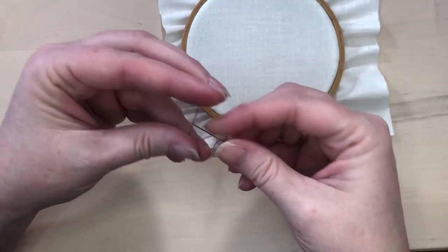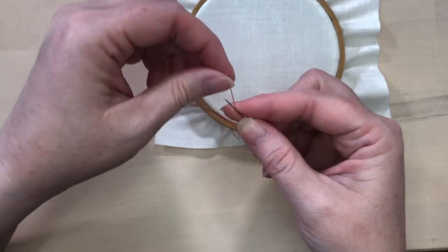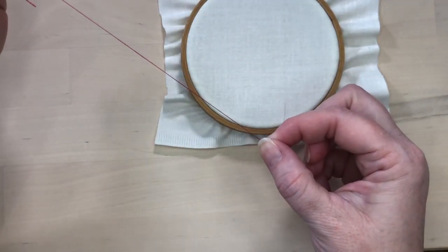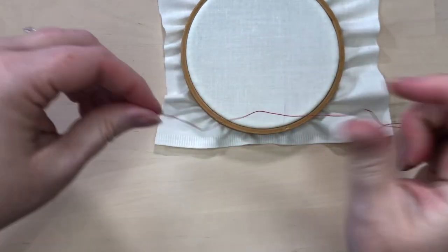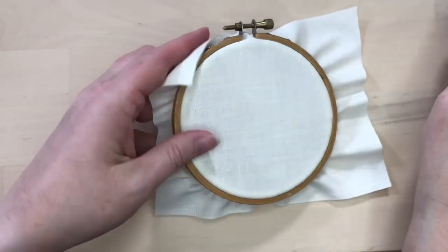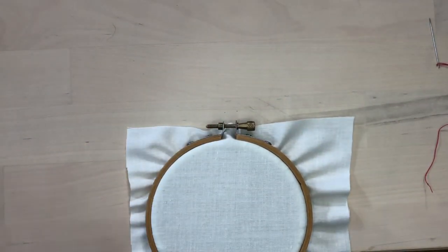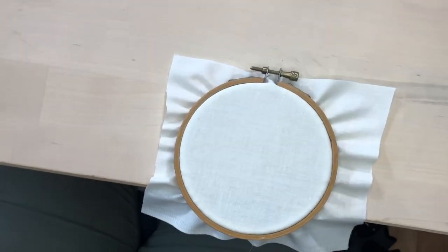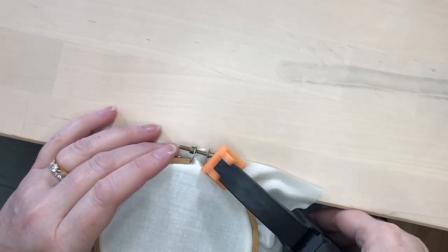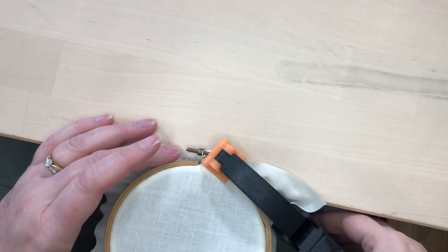If you've had trouble with French knots in the past, a good warm-up is to practice knotting your thread by holding the needle, wrapping the end of the thread around it, and then pulling the needle through — it should leave a little knot in your thread, which is similar to a French knot. Stitching French knots is also easier if you have both hands available, so using a stand to hold your hoop is helpful, or even clamping your hoop onto the edge of a table.